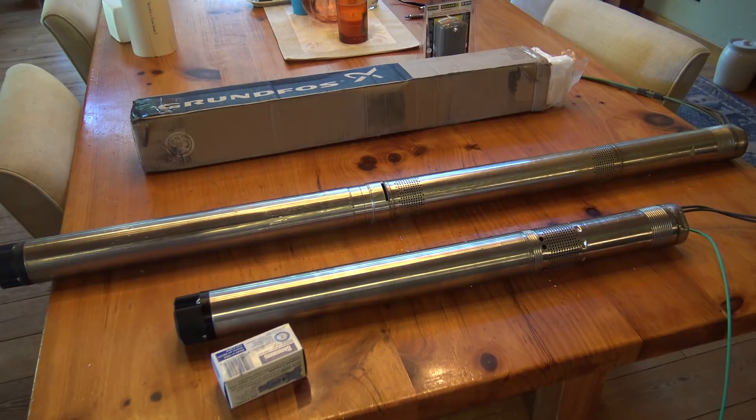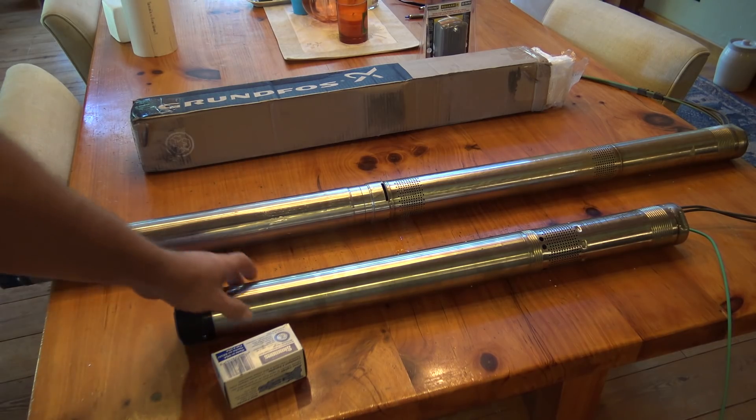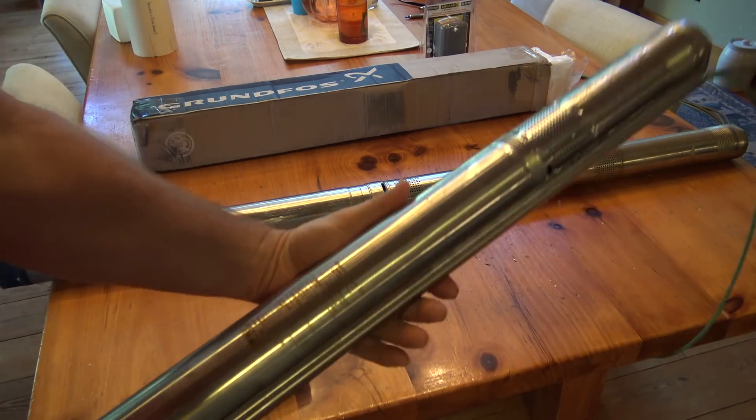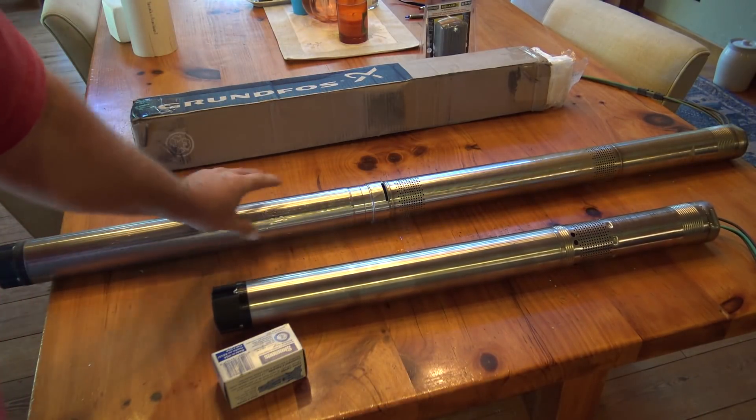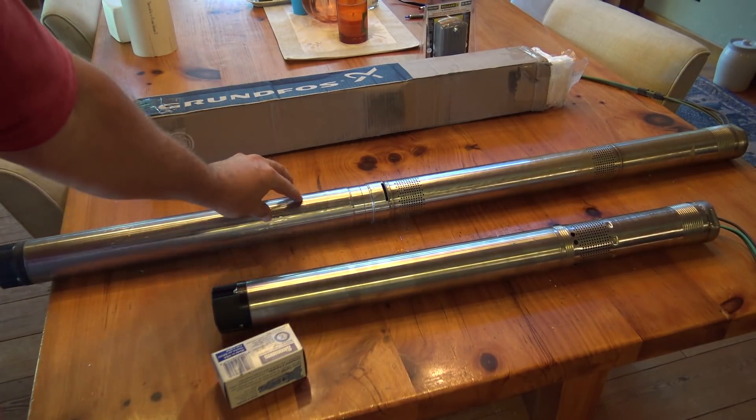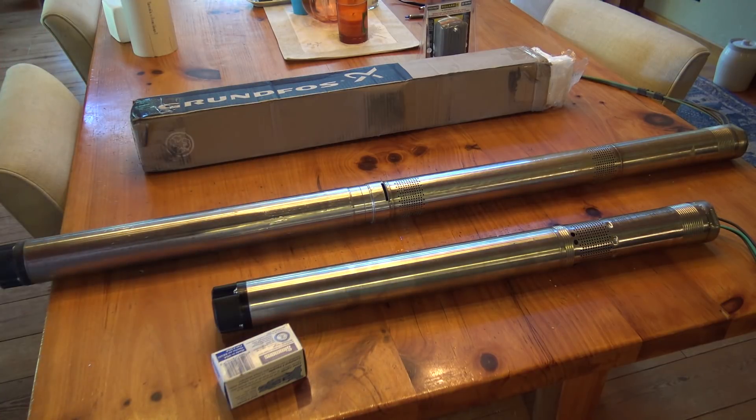The first pump I have here is the Grundfos SQ series. It is a very small pump. What I love about these pumps is that you can add them to your existing wells. In most cases it's less than a three-inch diameter pump. And what I have here is an SQ series and an SQ Flex, and I'll go into a little bit about that.